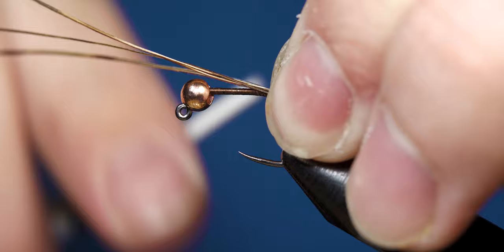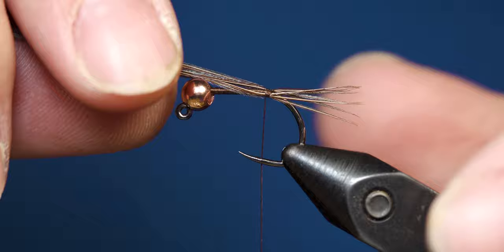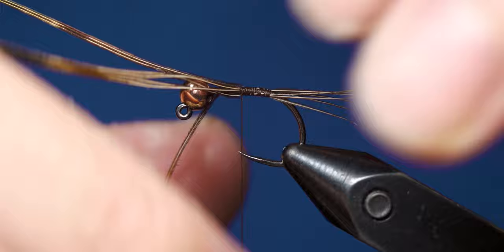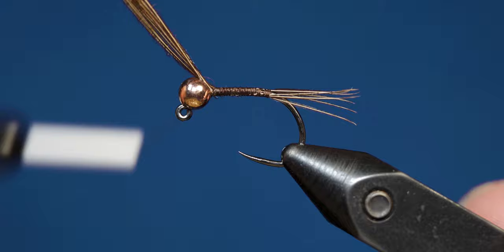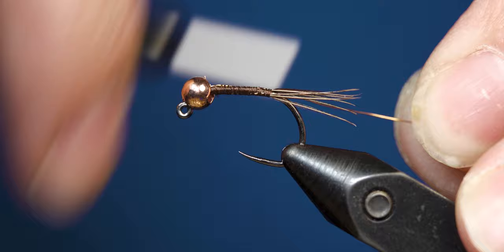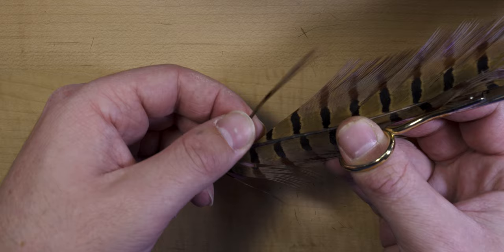After cutting off your pheasant tail fibers for the tail, go ahead and secure those to the hook shank with a pinch trap and just make a few light wraps. Then you can come in and adjust those fibers to your preferred length. Once you have them to your preferred length, work your thread all the way up to behind the bead, making sure all of those fibers sit nicely on the hook shank. Once you make it up behind the bead, pull the excess pheasant tail fibers off. Next, take a piece of ultra wire and start by tying it in behind the bead, then work your thread backwards to where we tied in the tail.